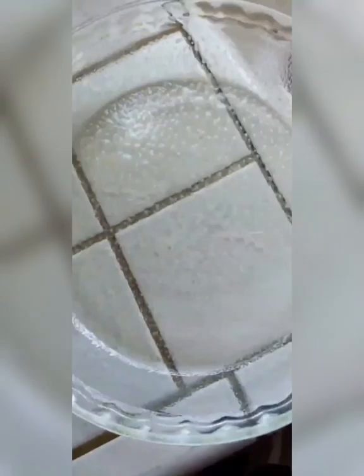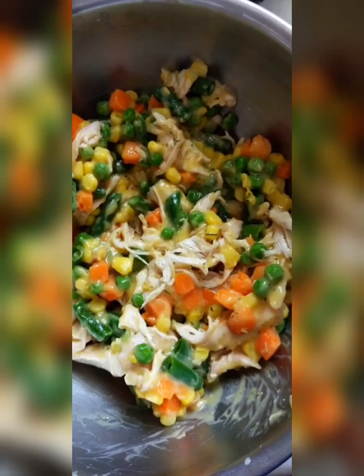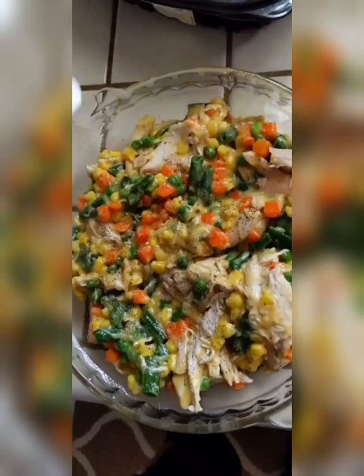I got that all mixed together. I sprayed down a pie dish real good with Pam and I'm just going to pour that in. Don't worry about large pieces of chicken in there — once you mix it all together it should shred up. I meant to put some pepper in too, so I'll just do that now, no big deal.